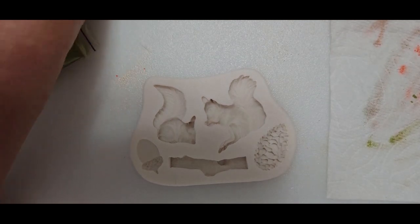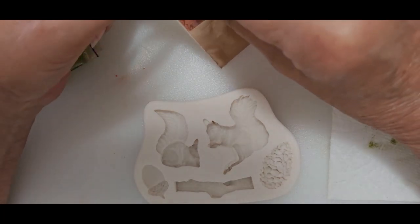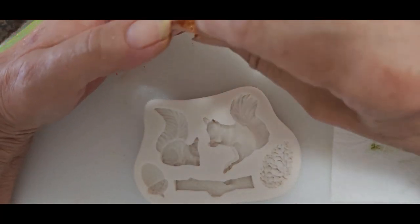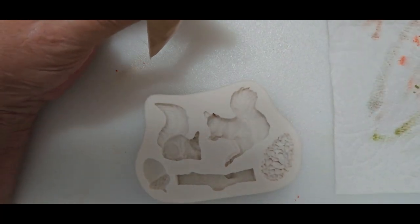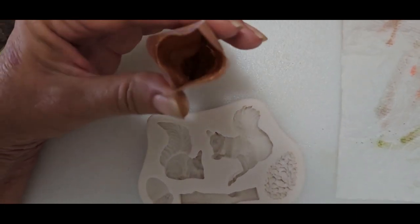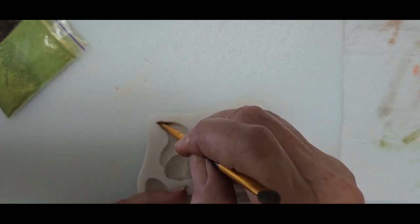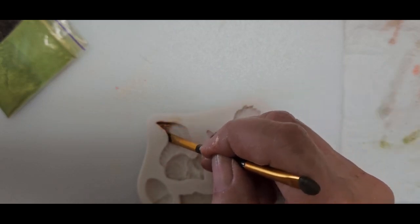Looking at the squirrels - I don't have a red that would be pretty cool for a red squirrel, but I do have that golden orange to accent the tail or highlight it a little bit. I'm just going to take a little bit of this bronze and go right into the tip of that tail, up the sides, and on the tip.